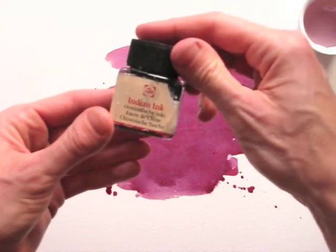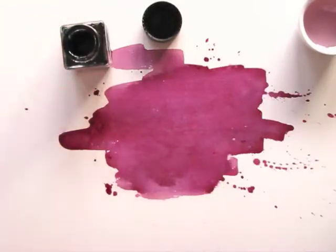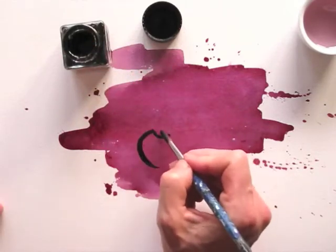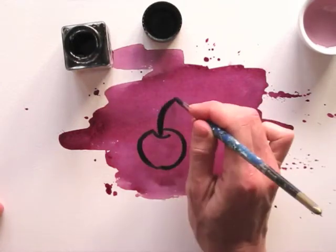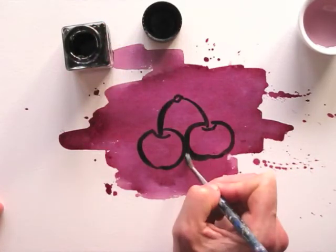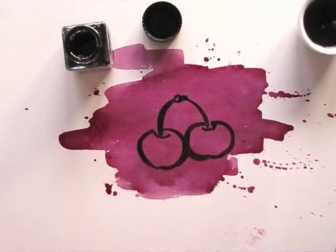Black Indian ink is perfect for the job. You can use a soft medium-sized brush. I decide to stick with the theme and draw a set of cherries. Keep your lines loose and don't try adding too much detail — without details, the shape of cherries is recognizable easily. Less is more.